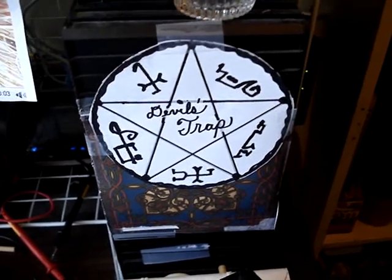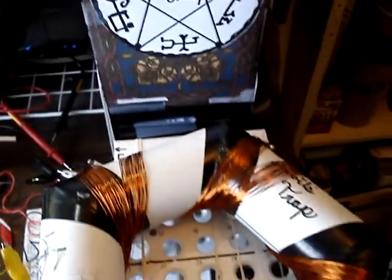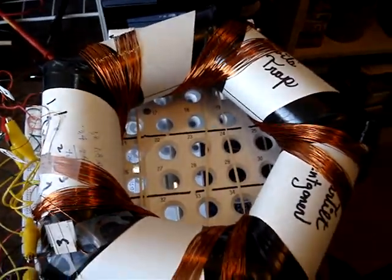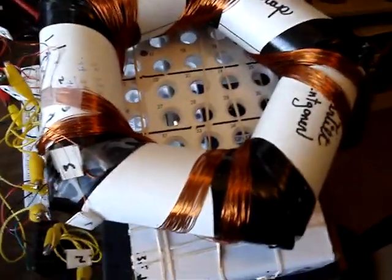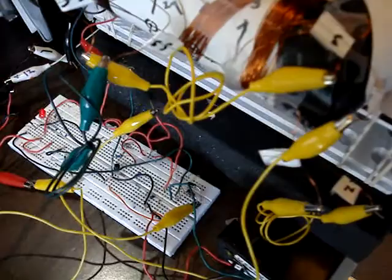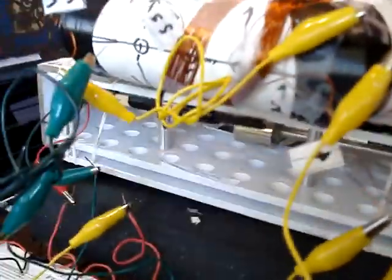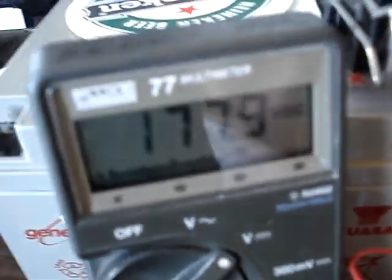Hello, this is Jack. This is the Devil's Trap Pulse Motor. I wound a new coil on some nailing tubes. And here is the circuit over here. It's running this thing up to the rotor under there, probably at about 4,500 RPM, and charging up this capacitor set here to so far 177 volts. And that's the back spike.